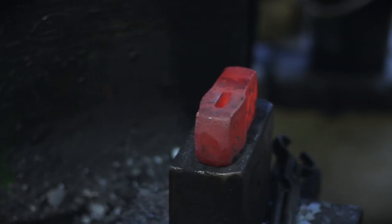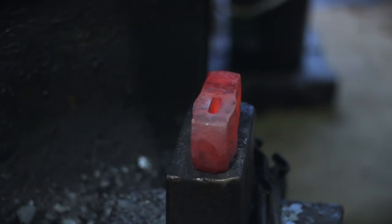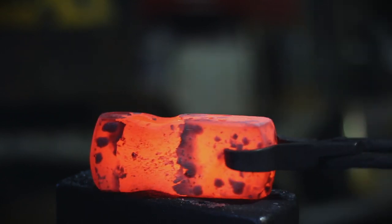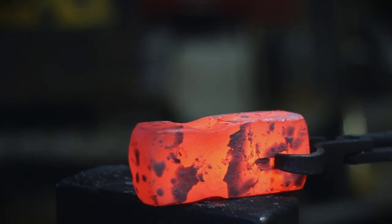Once you've got the slitter in, this is the step that determines whether or not your axe is gonna have the lugs on the bottom. I know I want zero lugs — I want the axe to be that traditional Collins style because that's what we're going for. So I come in from both sides with a fuller and fuller in that divot. Once you've got that divot in there, you're on to drifting.